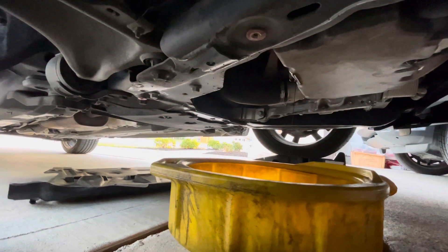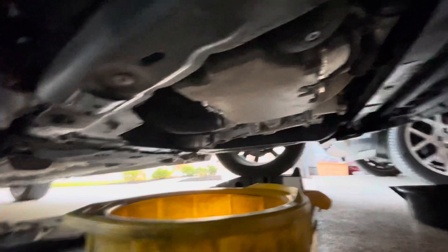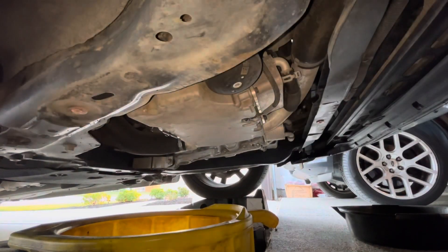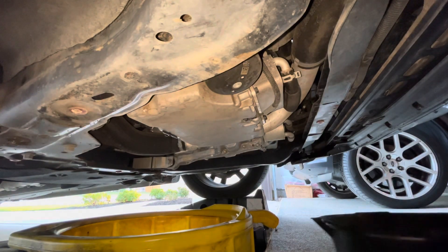We're going to let that keep draining and go ahead and remove the oil filter. It's right next to it — well, kind of right next to it, but right there.